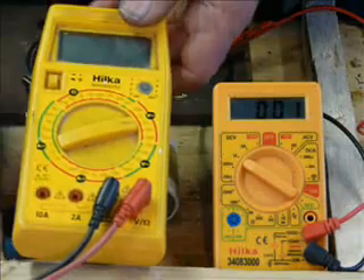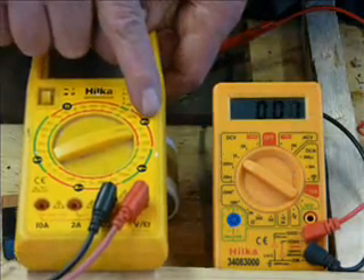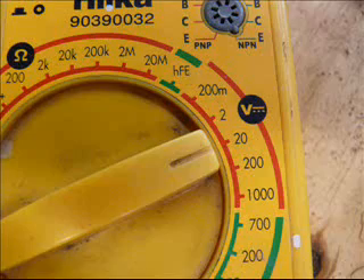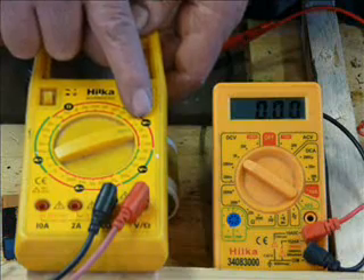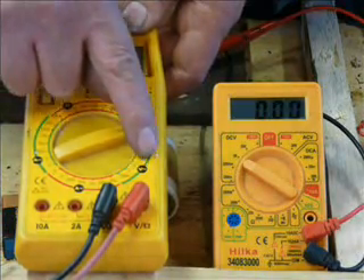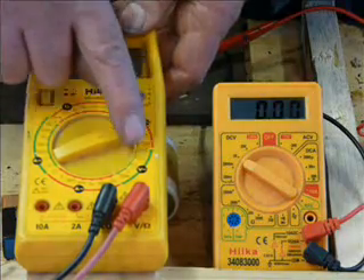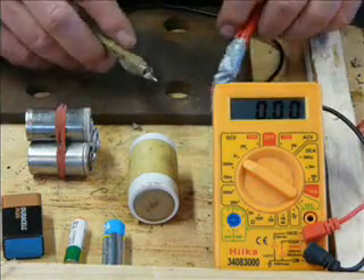On this one, it's volts and then a straight line and then some dots underneath it — so that's DC. Down here, we've got volts and it's got a wiggly line, which is AC. So we put it on DC volts.